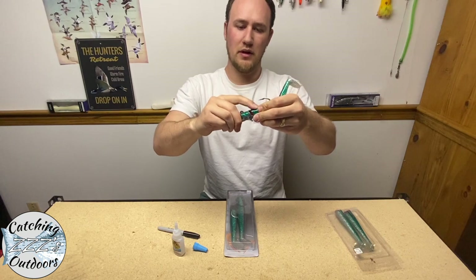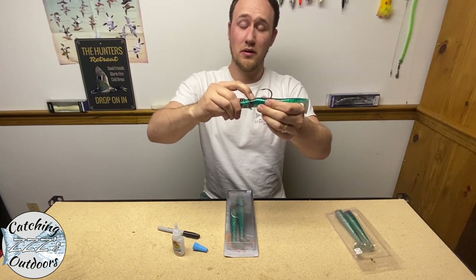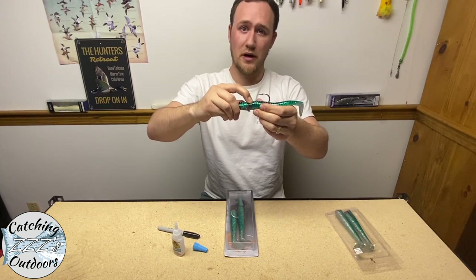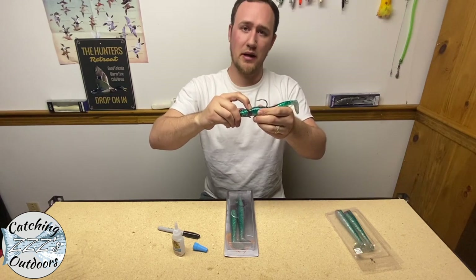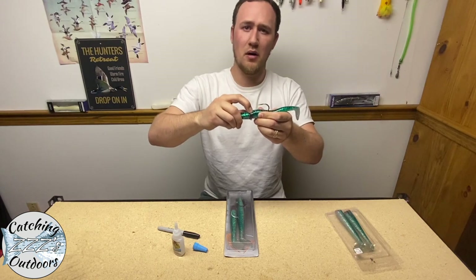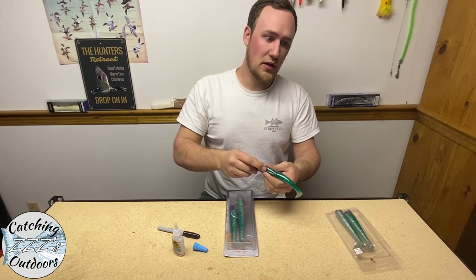Hold it there for about 30 seconds, then let it dry overnight on your workbench before going out fishing again. The glue dries pretty quickly though — if you put it back in your bag and 20 minutes down the line you need your second lure, you shouldn't have an issue.